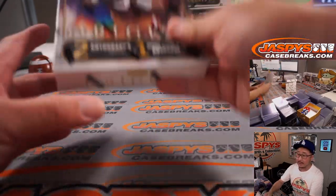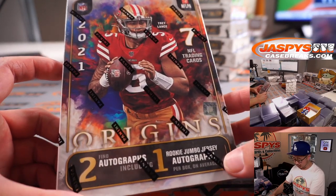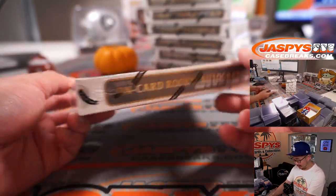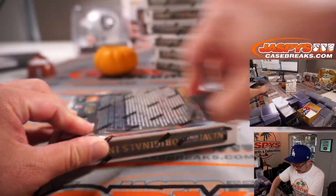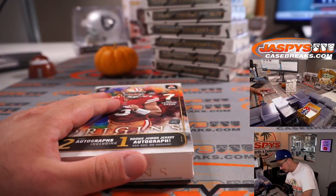Good luck, everybody. Two autographs, one rookie jumbo autograph per box on average. We've got Trey Lance on the cover, seven cards in there, the new Ultra Rare Originals insert — that's a super short print — on-card rookie autographs, and books as well. So a lot of great stuff to be expected here. Let's check it out.